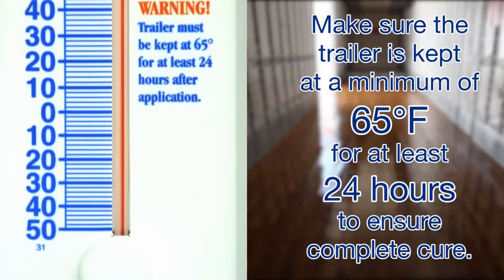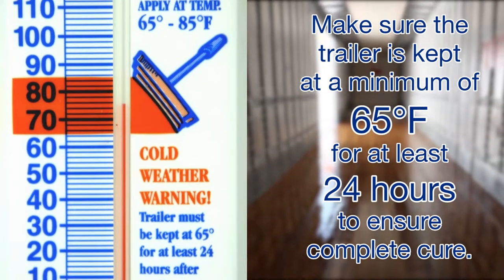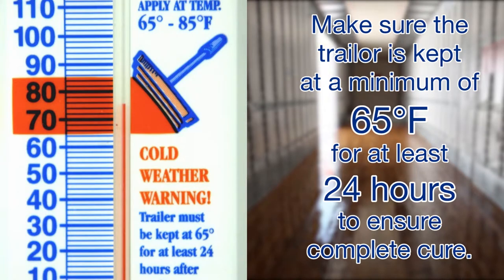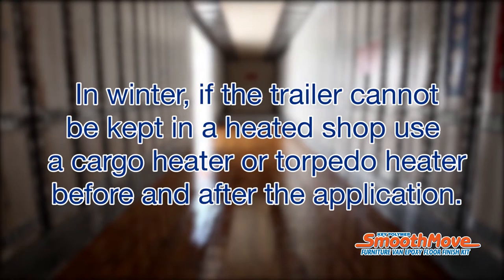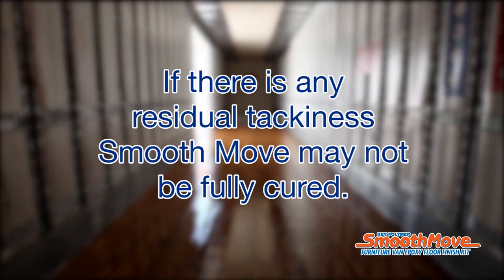Make sure the trailer is kept at least 65 degrees for a minimum of 24 hours to ensure a cure. In winter, if the trailer cannot be kept in a heated shop, use a cargo heater or torpedo heater before and after the application. If there is any residual tackiness, the SmoothMove may not be fully cured — just run the torpedo heater for a few hours to finish the cure.